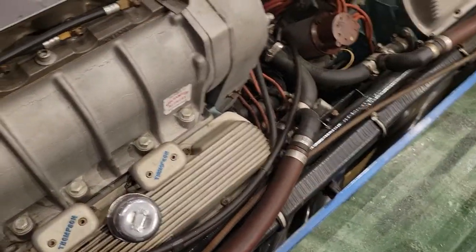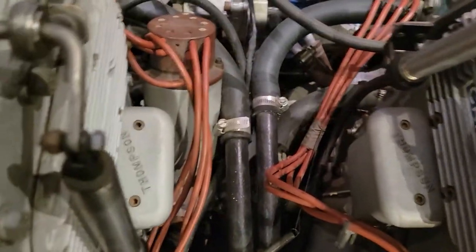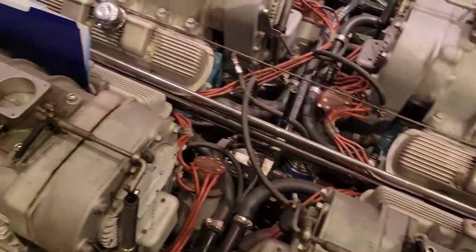Nice headers. It's all old-school. We've got the magnetos. It's got the mechanical tach.